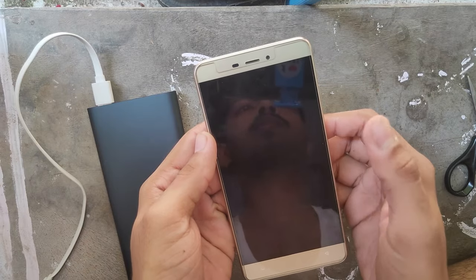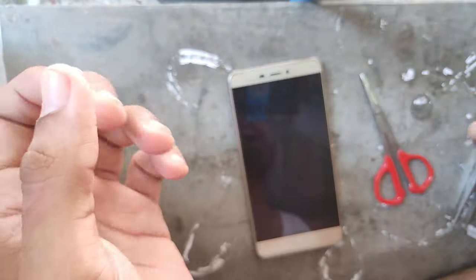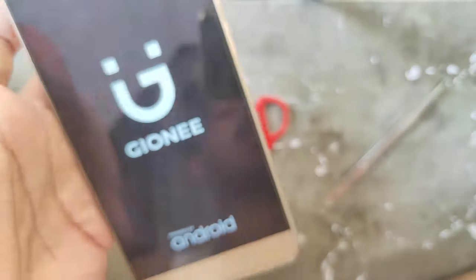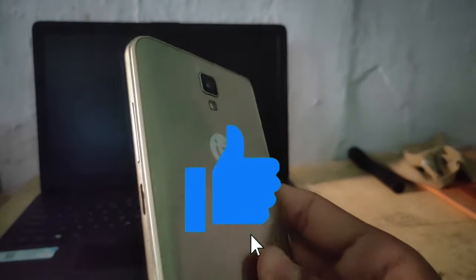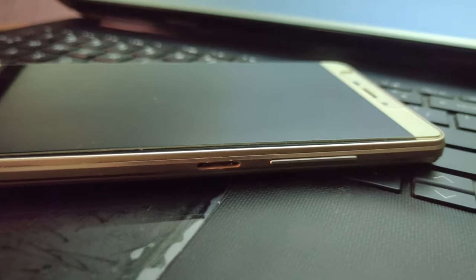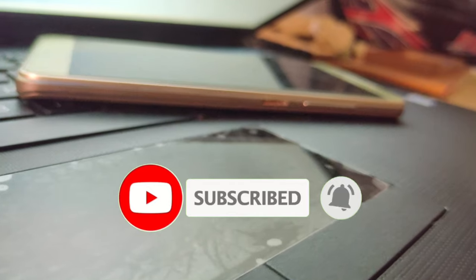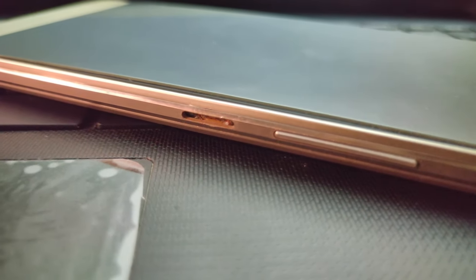This feature is very useful. If you want, type it in the comments. You can also share the video with your friends. If you want to subscribe to the channel, click on the bell. I'll see you in the next video. Bye bye!